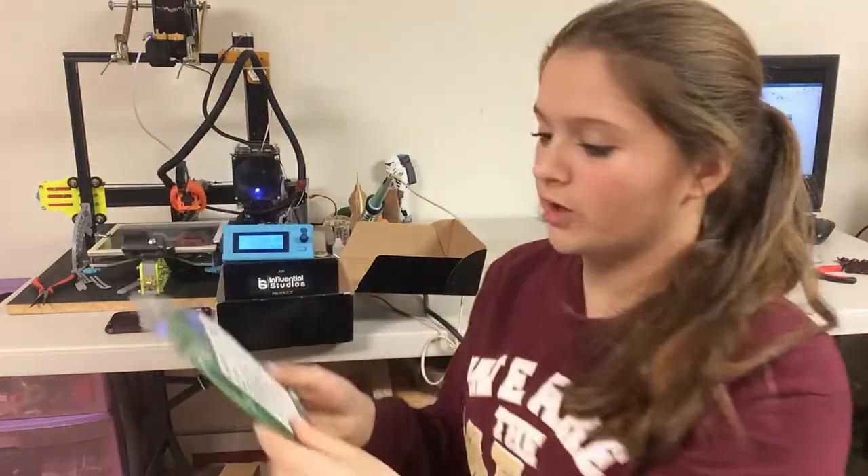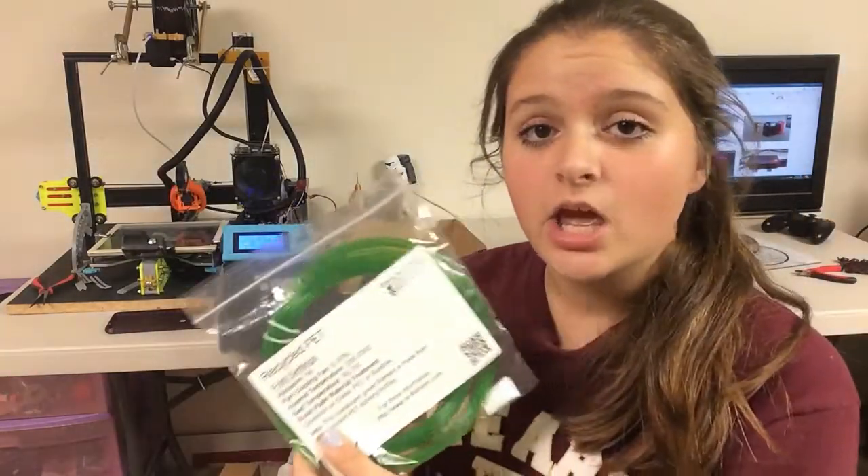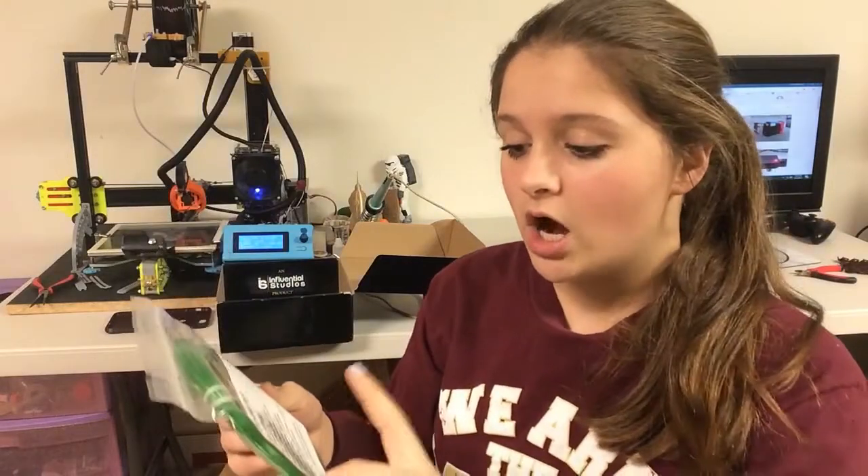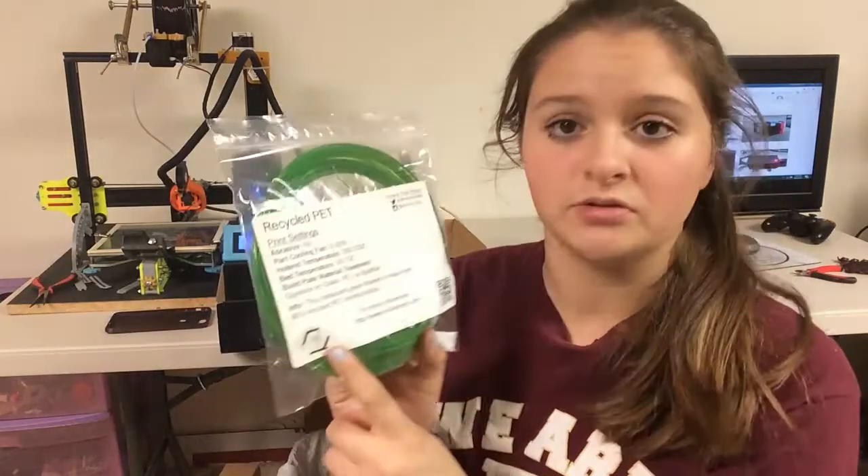The next filament is recycled PET. I've never used recycled filament — the only filaments I've really used are nylon, PLA, and ABS. This one also lists print settings and shows whether you need any adhesive on the bed, like glue stick or hairspray. This one says you don't need adhesive. It's from a company called Refill — I've never heard of them.